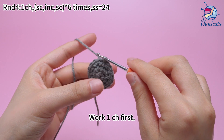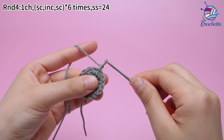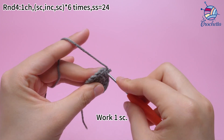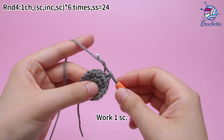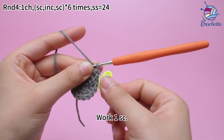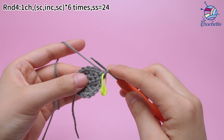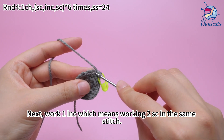Work 1 chain stitch first. The first set: work 1 sum crochet. Next, work 1 increase, which means working 2 sum crochets in the same stitch.